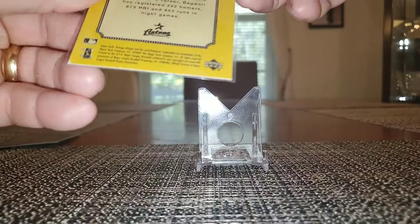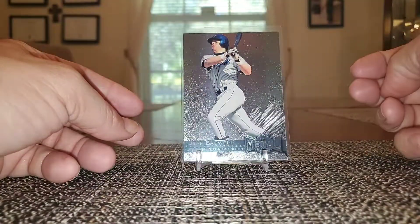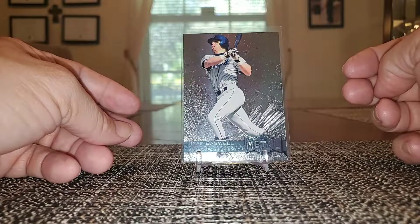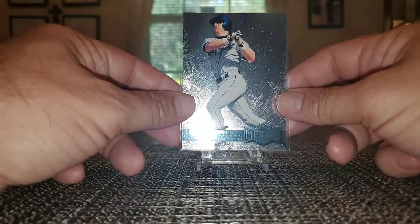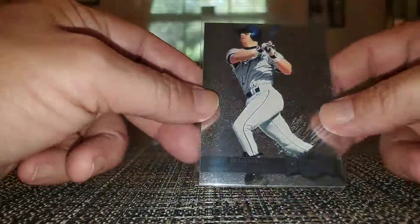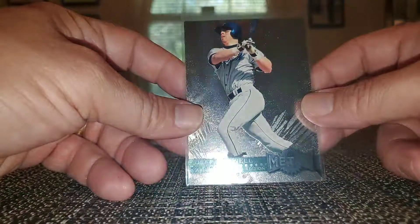That's from 2002. Platinum Edition 1996 Metal Universe — these were I think one per pack, so not super hard to pull. I never pulled any back in the day; I wasn't aware of them until probably two or three years ago. They're pretty cool.